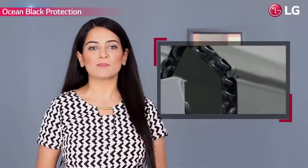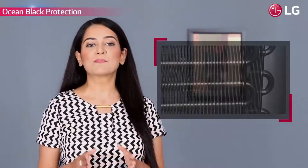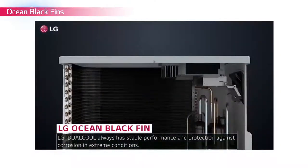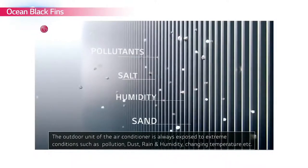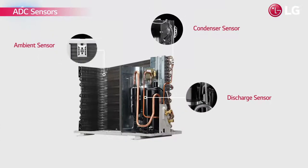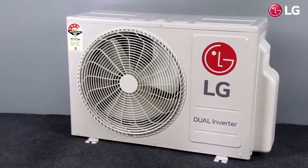Its special ocean black protection, applied on the copper tubes in both the indoor and outdoor units, provides exceptional durability. The ocean black fins offer unbeatable protection against fin corrosion for longer product life. LG's AC comes with ABC safety sensors, which makes them highly durable, safe, and ensures stable performance.